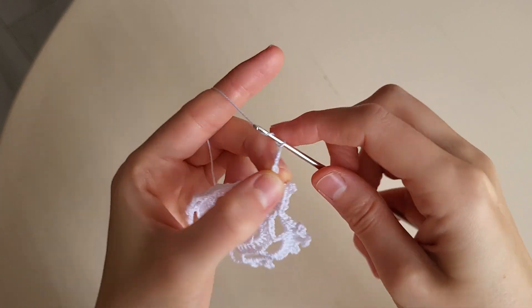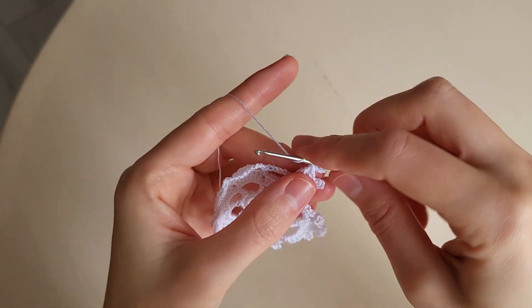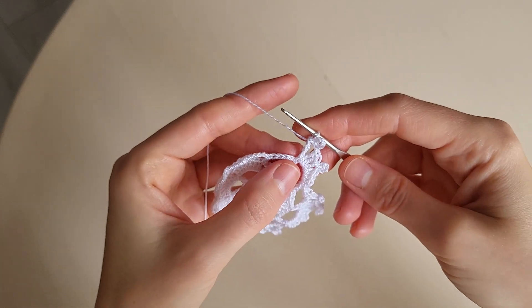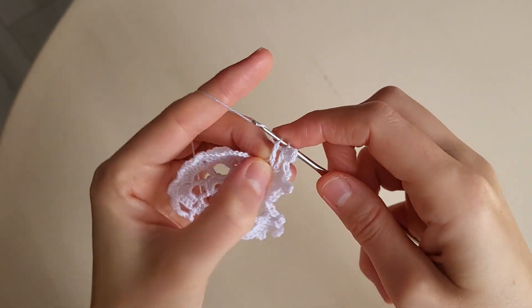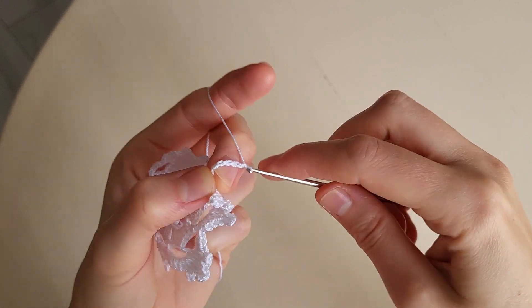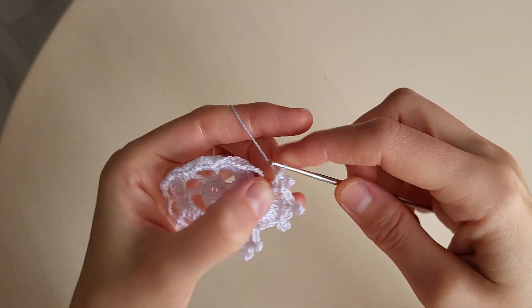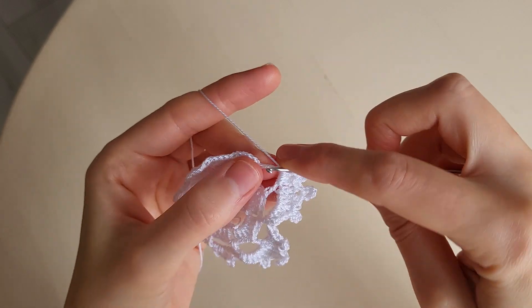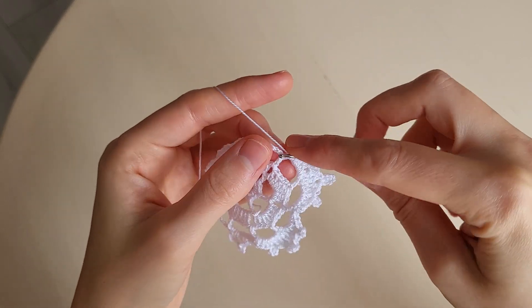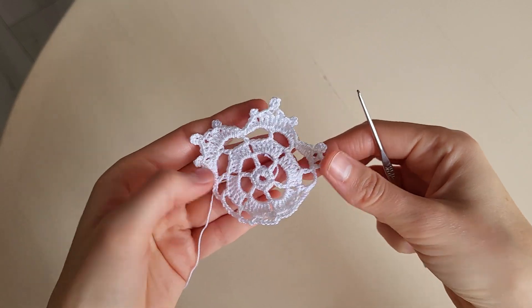A double crochet. Seven chains: one, two, three, four, five, six, seven. A slip stitch. And a triple crochet in the same loop. Then in the arch a triple crochet. A double crochet. Five chains: one, two, three, four, five. A slip stitch. A double crochet. Two half double crochets. Two half double crochets. A single crochet. And a slip stitch in the loop. And we repeat in the same way till the end of the round.